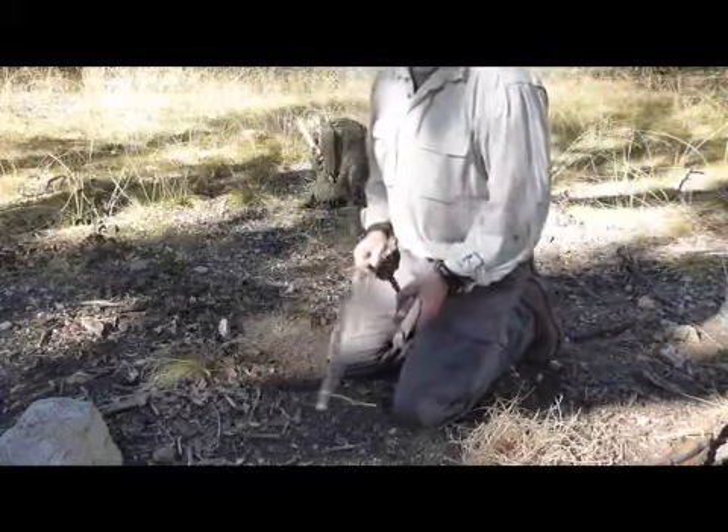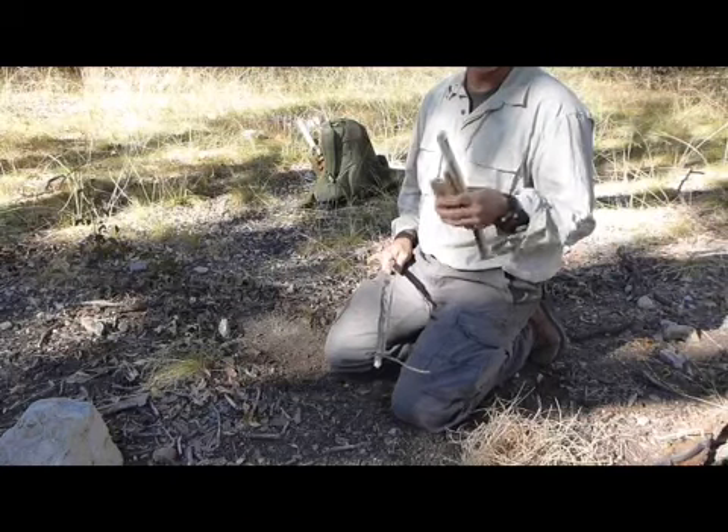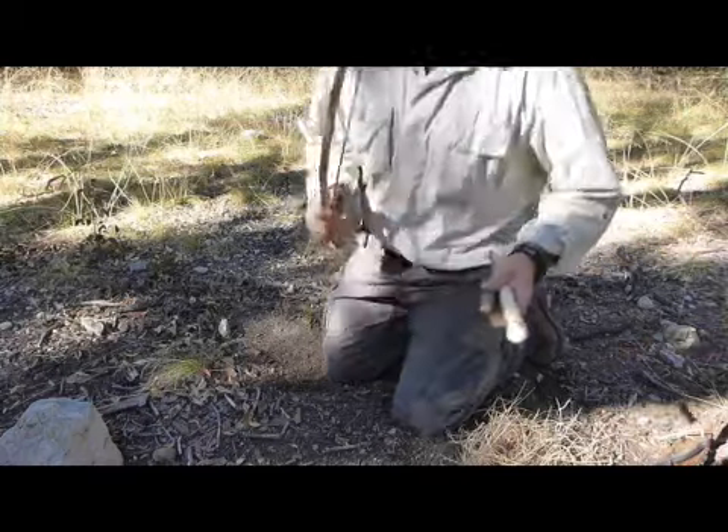We're going to start a fire with a bow drill. I've already pre-made the bow drill versus wasting a lot of time actually doing it on camera, but I'll show you how I did it.